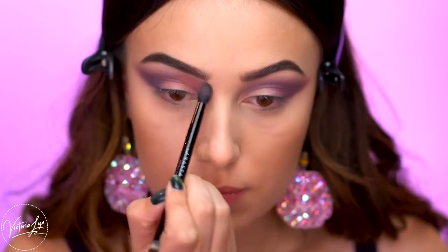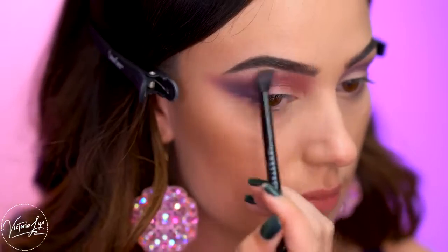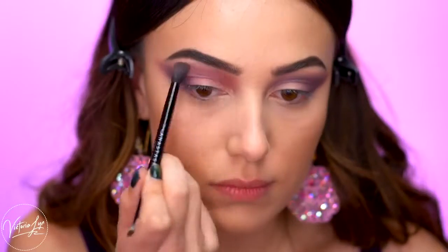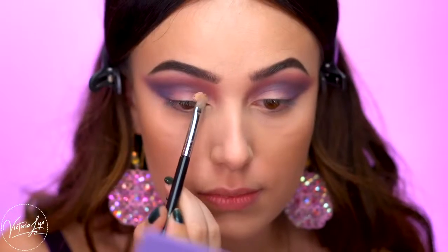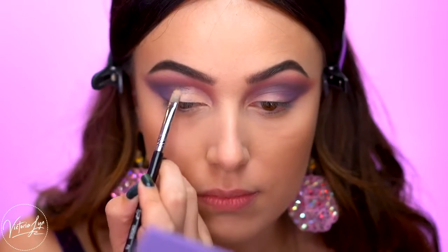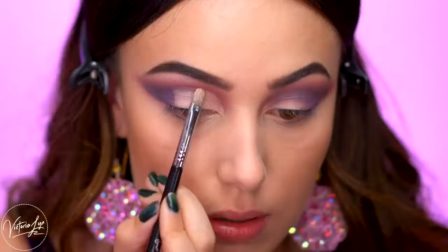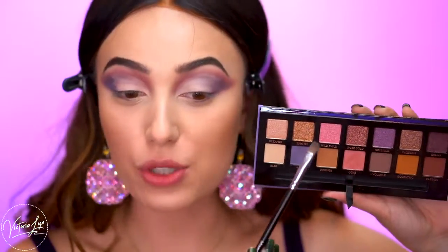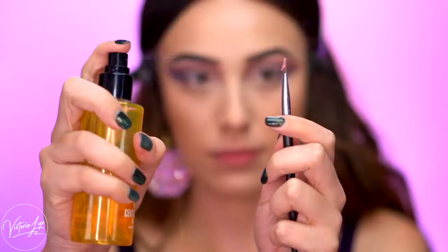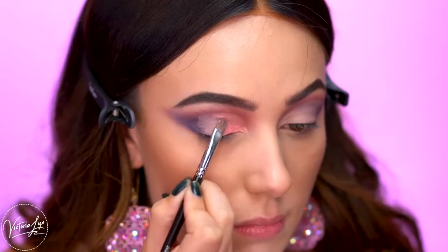Now I'm going to pick up the shade Love again and blend this into the inner portion of the eye around the brow bone area — this is going to bring a lot more of that pink color into the look. Next I'm going to cut out my crease using the P. Louise Base, doing a half cut crease so I'm not going to cut the lid completely. I'm first going to pick up the shade Wild Child on a flat brush, wet my brush, and apply this on the inner portion of the lid that I just cut out.